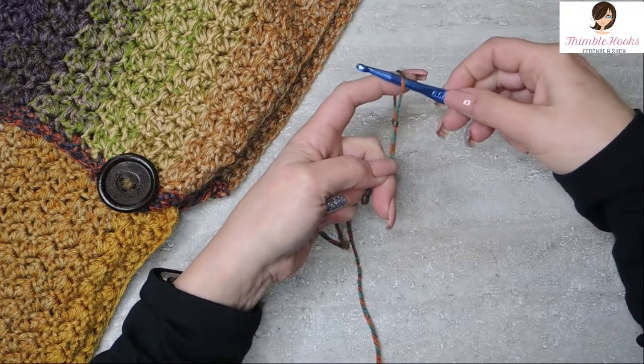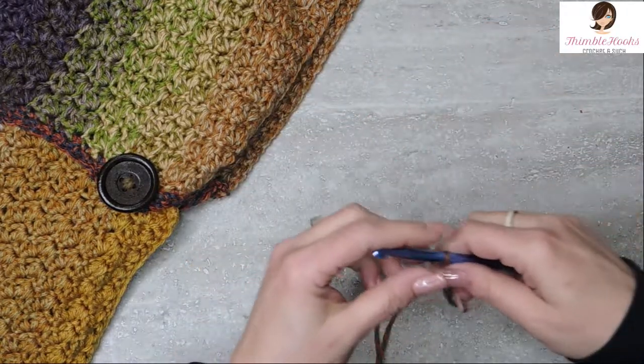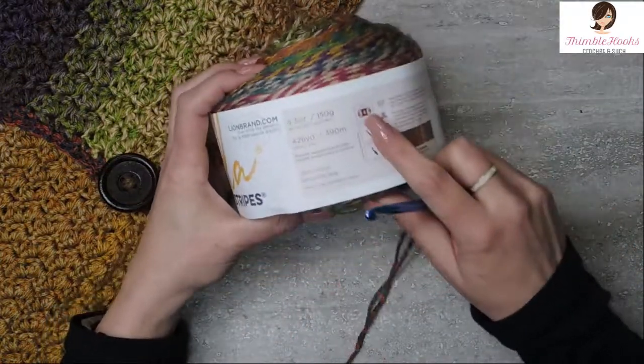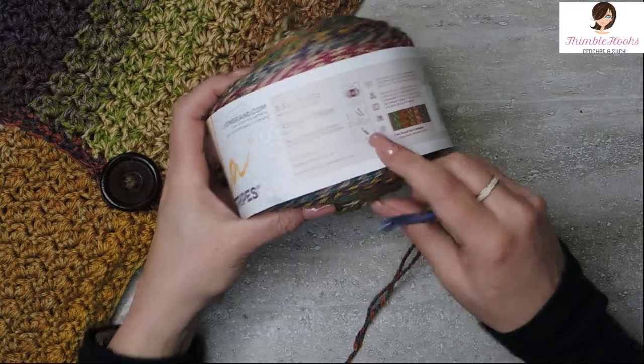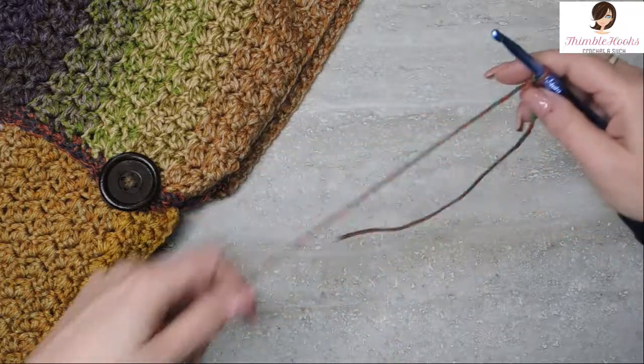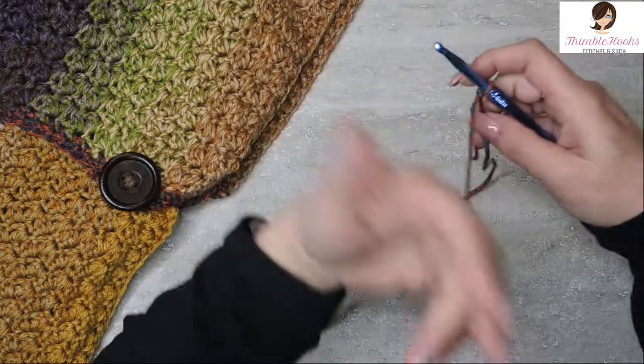I have a six and a half millimeter hook. My four-weight yarn called for a five and a half millimeter, but I'm using a six and a half because I like the way the stitch works up much better with the larger hook.